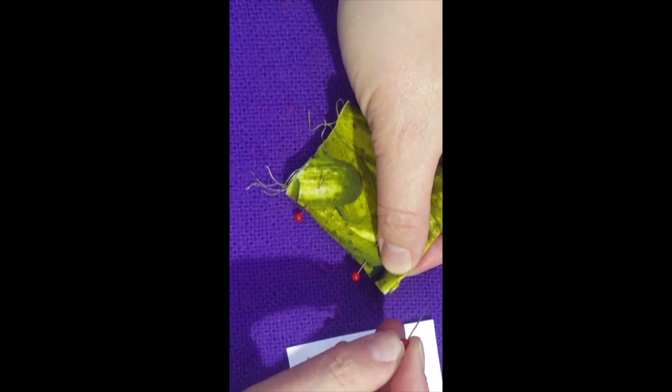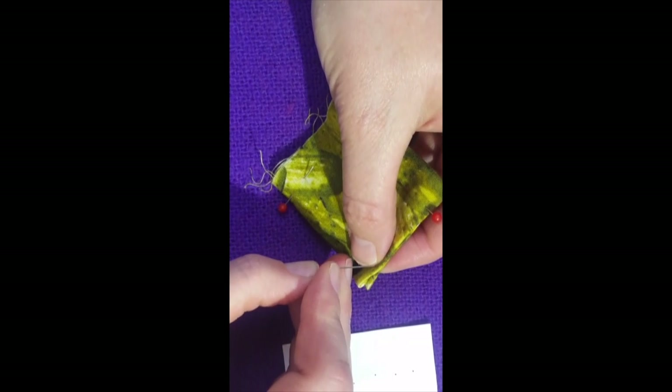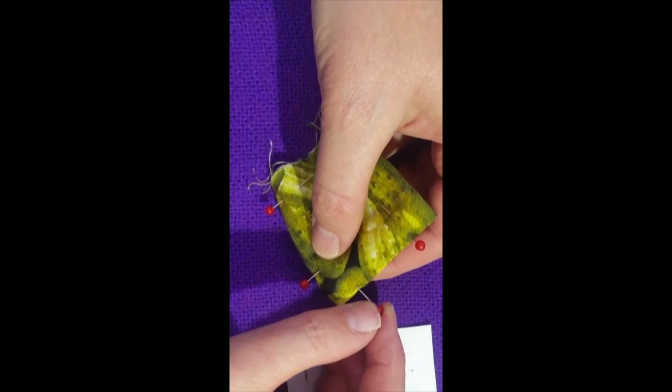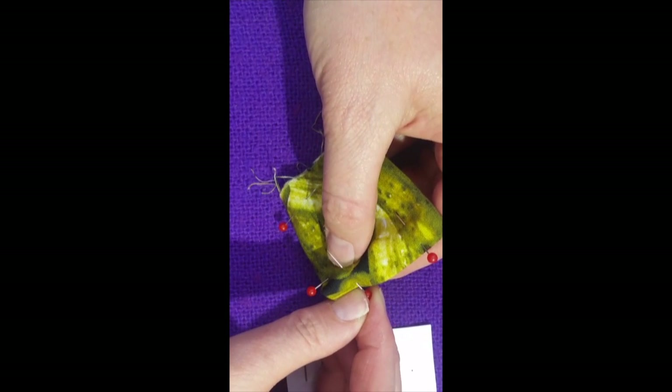Last pin. Pierce it through, move it up, bend it through.